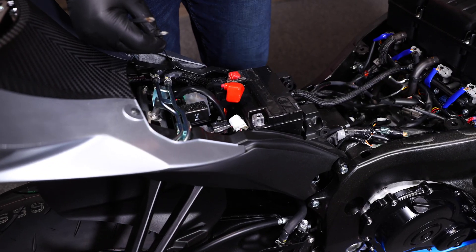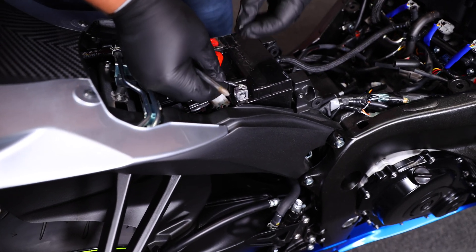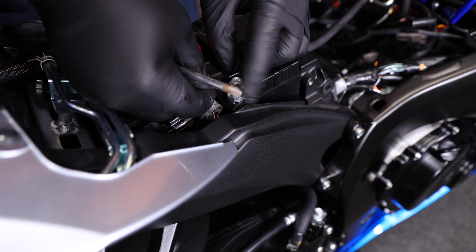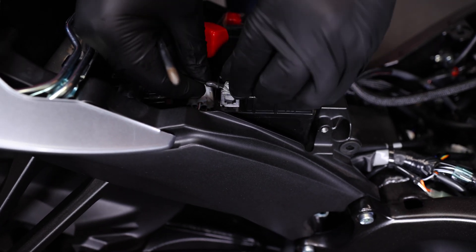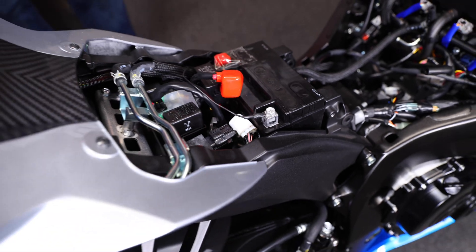The injectors are hooked up and the TPS is all connected. The last step in the process is just to hook up your ground to the negative terminal on your battery. This is a brand new bike off the showroom floor so we don't have anything hooked up to the battery right now, but once it's hooked up, the install is done and you're ready to throw the bike back together.